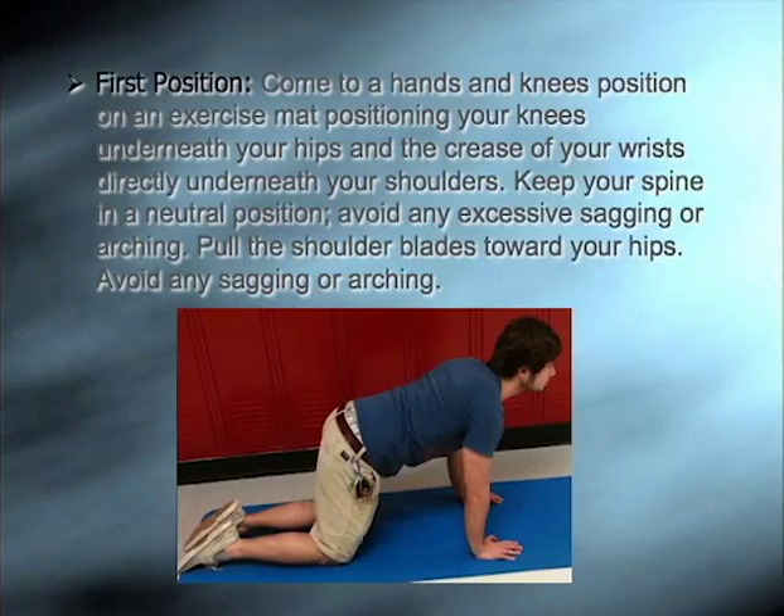To start off the cat camel, come to a hands and knees position on an exercise mat, positioning your knees underneath your hips and the crease of your wrists directly underneath your shoulders. Keep your spine in a neutral position, avoid any excess sagging or arching. Pull the shoulder blades towards your hips.